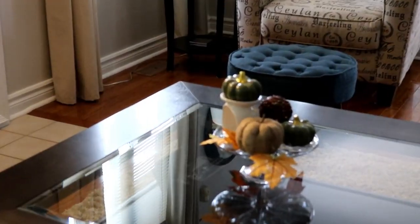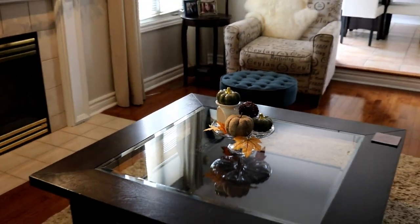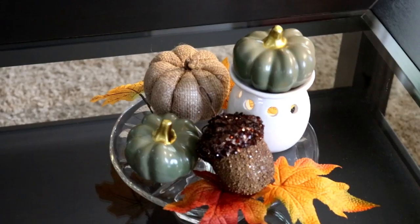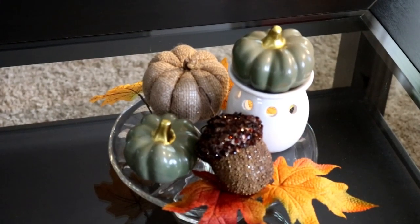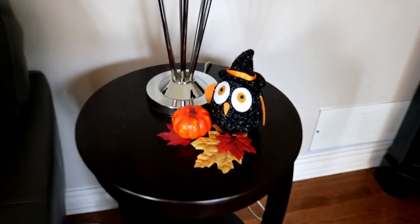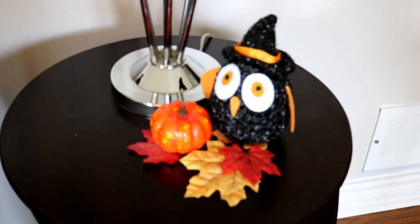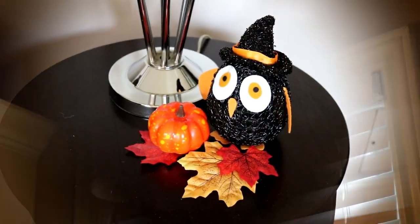Here on the table in my living room, I put a bunch of little pumpkins I got at the Dollar Tree on a cake plate. And that beautiful sparkly acorn I got at Pier 1 this year — I couldn't resist it. There's also one in my dining room. I love owls and this little guy just makes me smile every year, so I just put him with a little pumpkin.